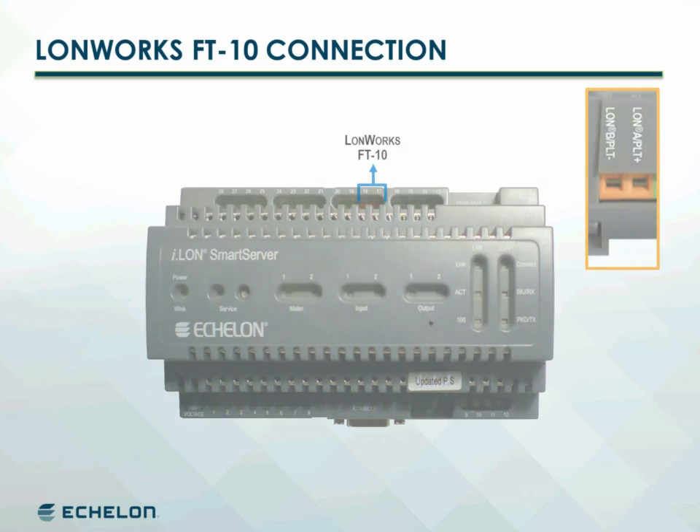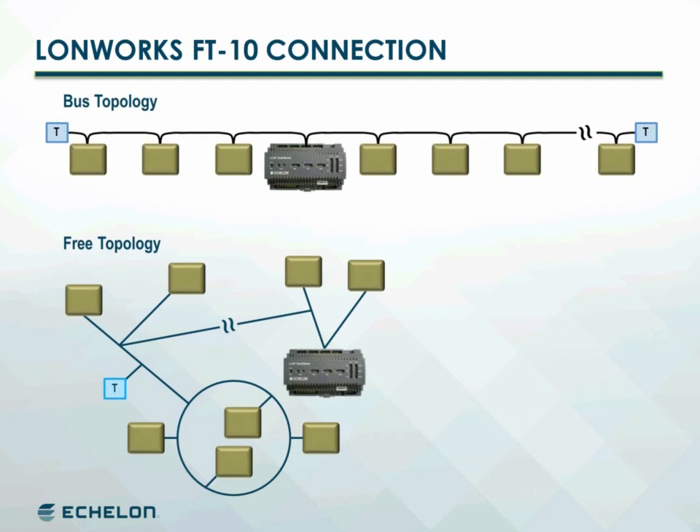FT10 networks may be connected in either a bus or free topology with up to 64 devices per segment. Bus topology networks use daisy-chained connections and are terminated at each end of the bus.